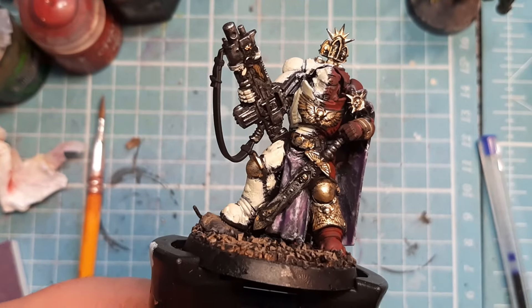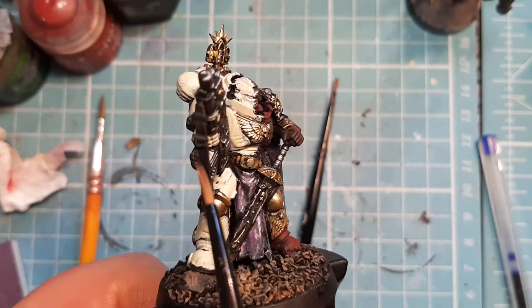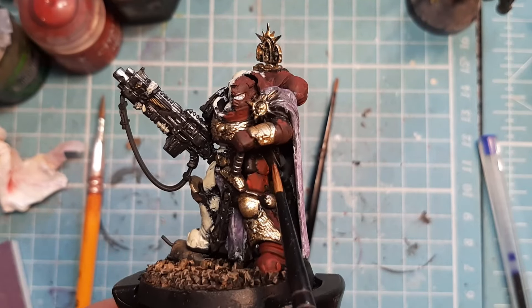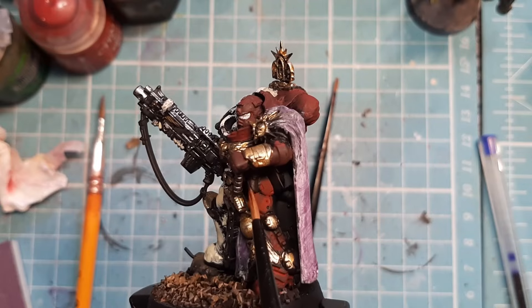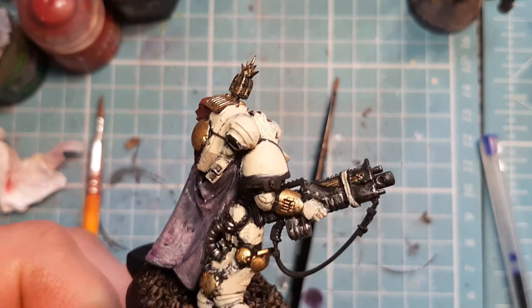The next thing I do is take some Rhinox Hide and paint the leather. He has a strap here so I'm going to paint that. There's a little pouch hanging off the back of him and a little pouch here. I'm going to paint those bits and come back to you.